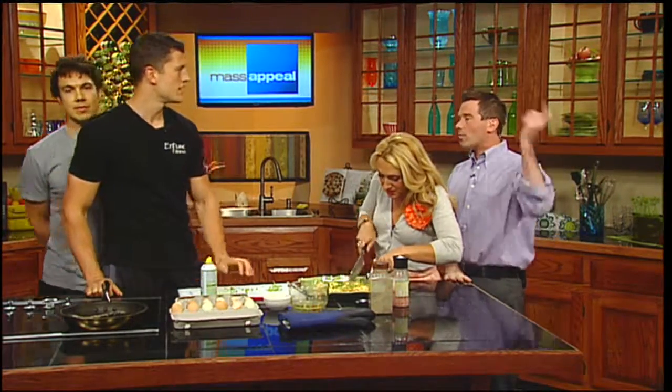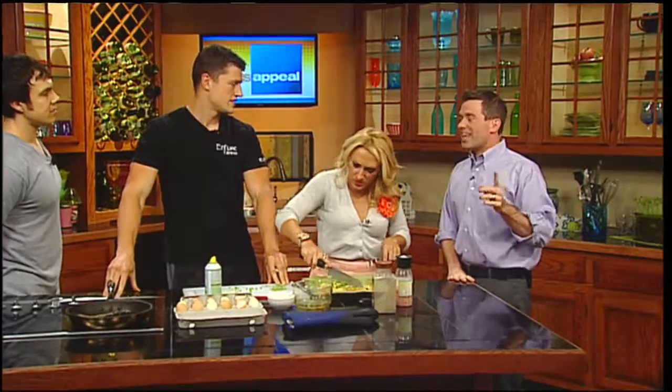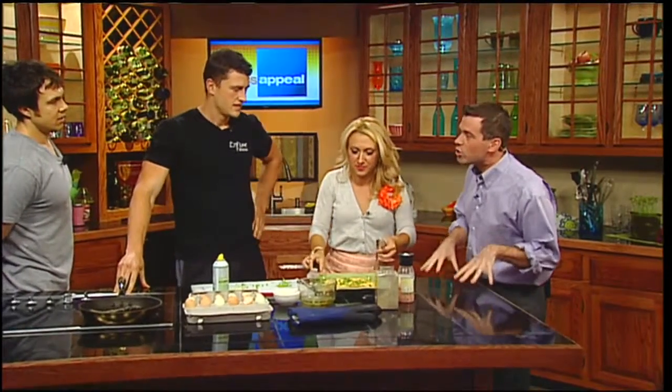This is going to get us ready for later — there's a Jeep out in the parking lot, and later in the show we're going to push it! Those calories are going to come right back up. A little bit of fresh flavor — thank God it's Friday!